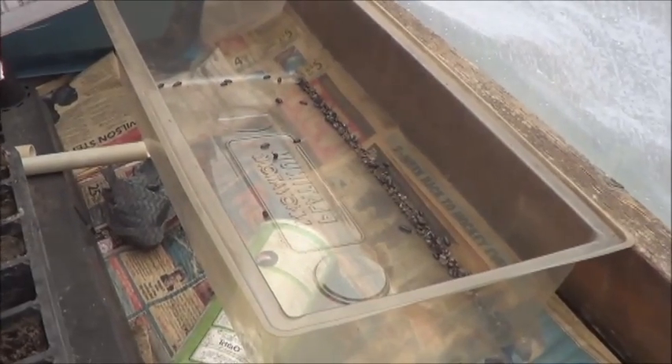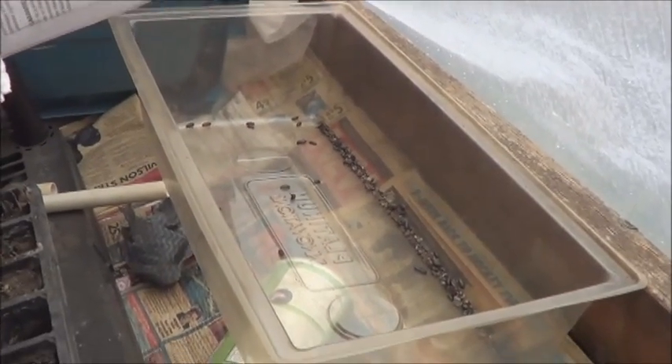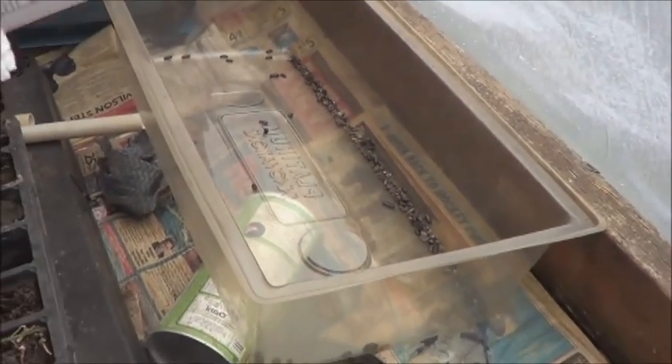You know, it's kind of funny some of the stuff I learned by accident out here in the greenhouse, and what I'm about to show you would be a perfect example of that. Have you ever wondered if there was a way to trap pill bugs? I can't honestly say that this was something I was trying or working with — this just kind of happened.